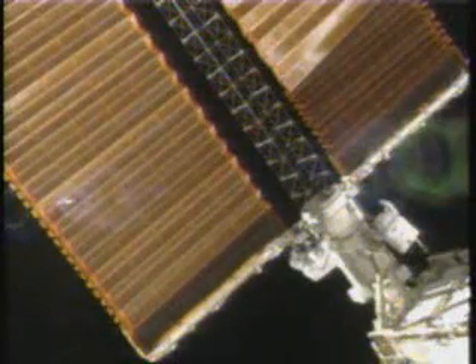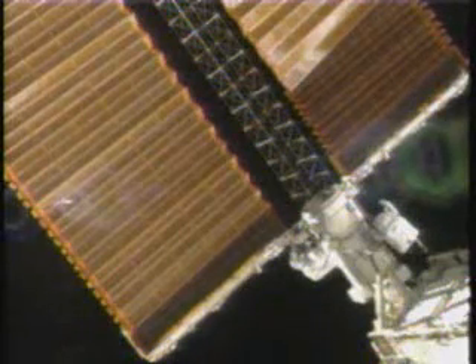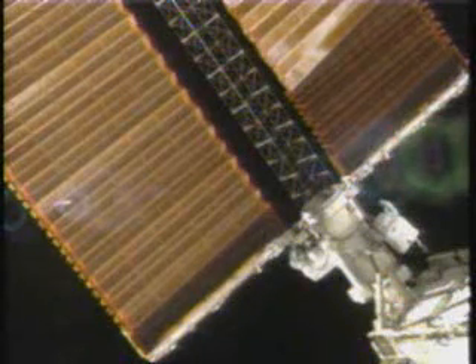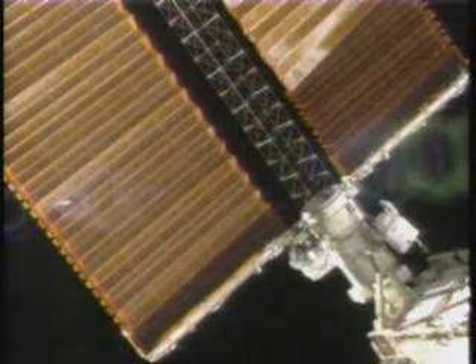Okay. In Discovery, the MDA is on. Houston is going for one bay retract. Copy that, we're going to start — no retract. Ready, ready, retract.